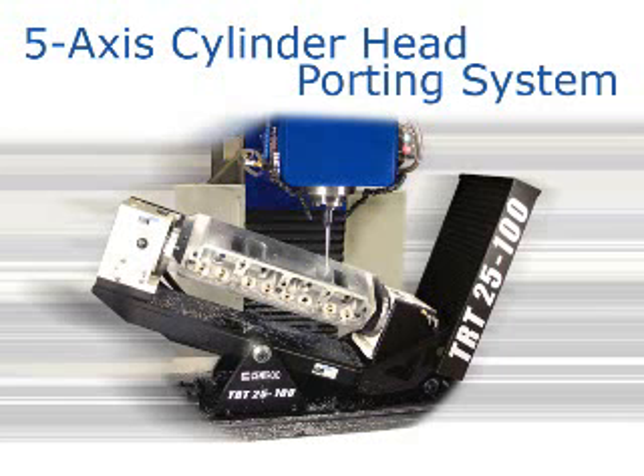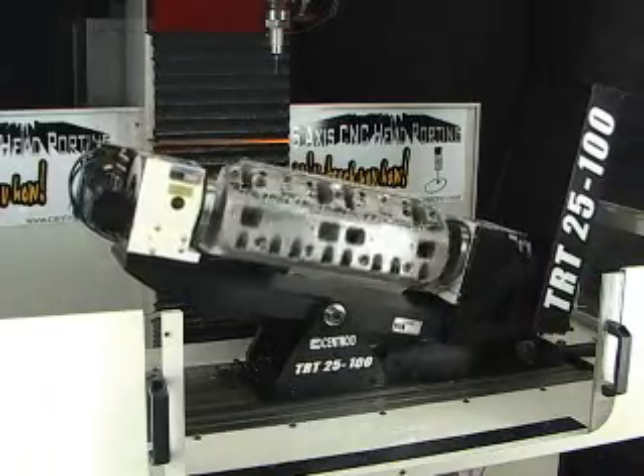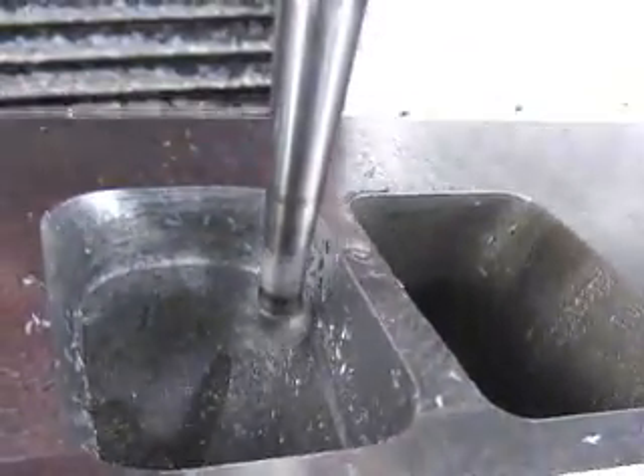The Centroid 5-axis CNC cylinder head porting system. With the Centroid Tilting Rotary Table, you are able to port entire cylinder heads in a fraction of the time that it would take by hand.